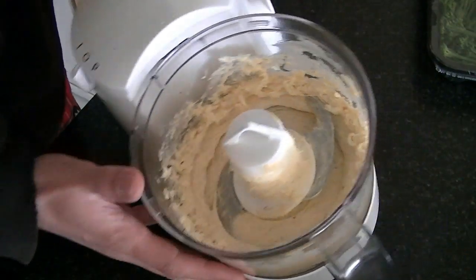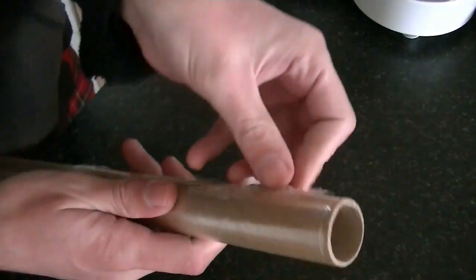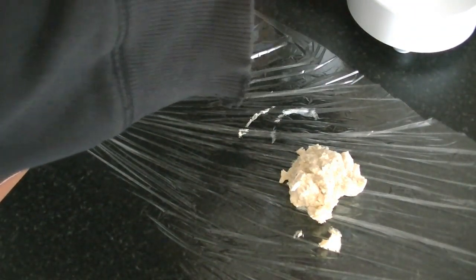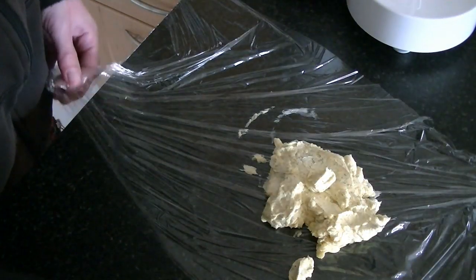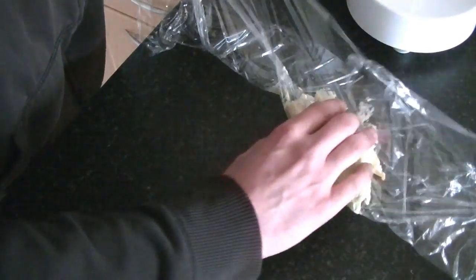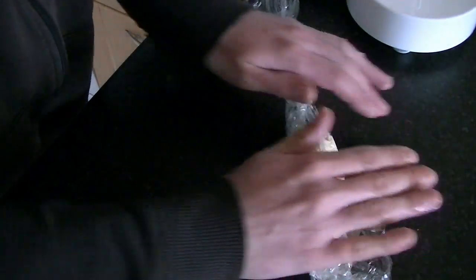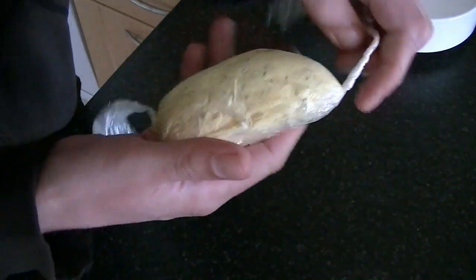When everything is combined together, scrape it out onto some cling film and then roll it up into a sausage kind of style, like so, and into the fridge until needed.